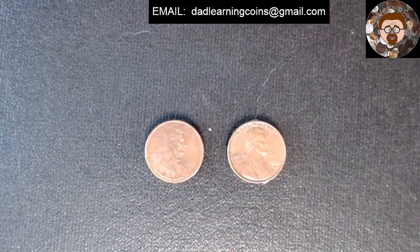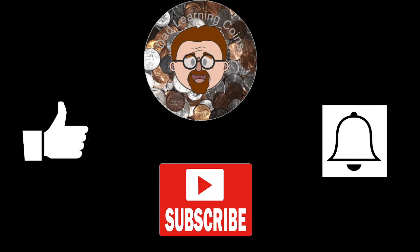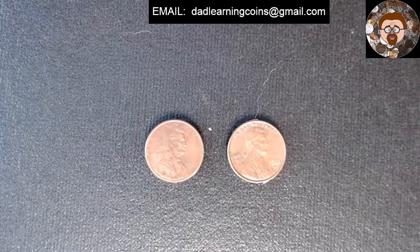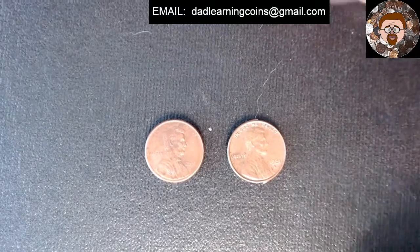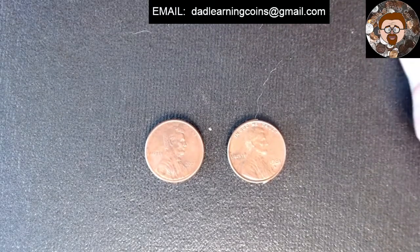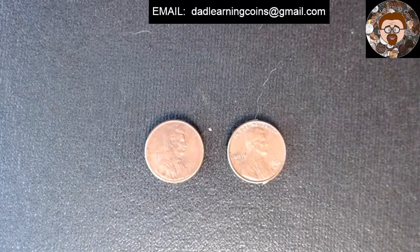Before you answer, if you guys don't mind, hit that subscribe button, like button and notification button right there. I'd greatly appreciate it. Alright, so what's the difference? Most everybody knows pre-1982 is copper, and after 1982 is zinc.